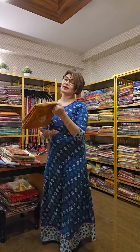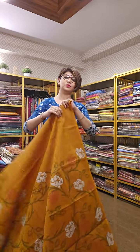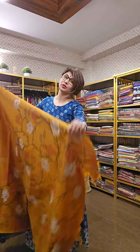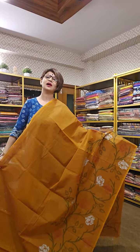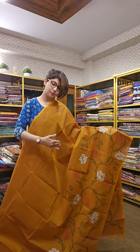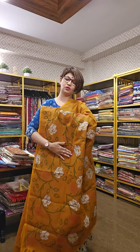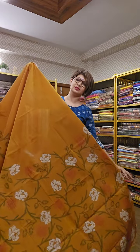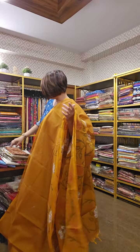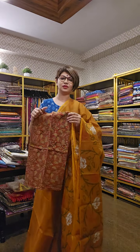Next sari. Cotton sari, hand block printed, comes along with a beautiful blouse piece that you can use multipurpose. This is a mustard yellow color sari with block printed work. This is the pallu of the sari. It has a beautiful jaal motif throughout the sari. This is the overall design. If you like, take a screenshot and send it to us — that will help us tell you the availability and the price.